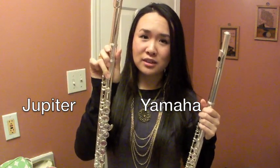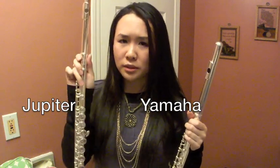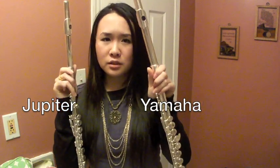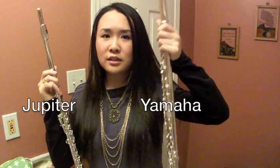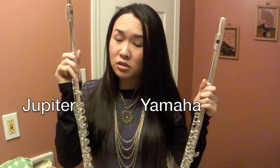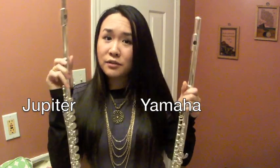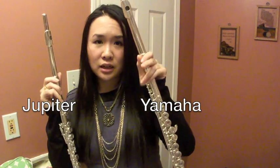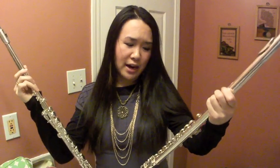The nice thing about the Jupiter is that the high register speaks really easily. I think that's why it would be good for students who are just doing school band. You do have to work a little bit to get the high register on the Yamaha, but it's a nicer sound. So for low register, Yamaha wins. With the Jupiter you have to work to get those low notes, but you don't really use those low notes in school bands. If you're going to a youth orchestra, I would probably get the Yamaha. But if you're doing only school band stuff, I would get the Jupiter.